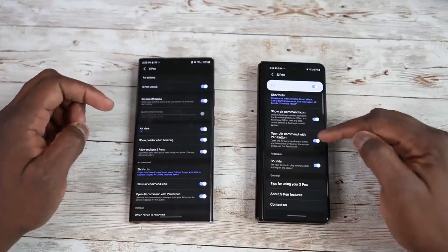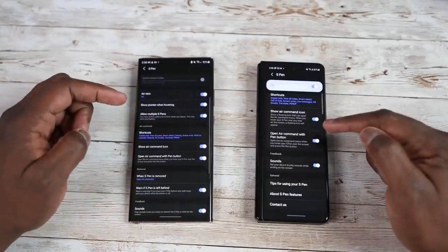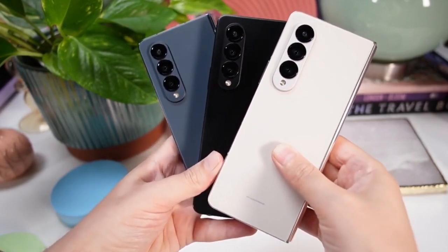The main things we need to compare between the Z Fold 4 and Galaxy S22 Ultra are battery timing, cameras, performance, and productivity.